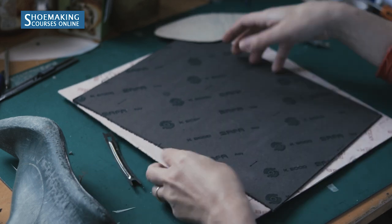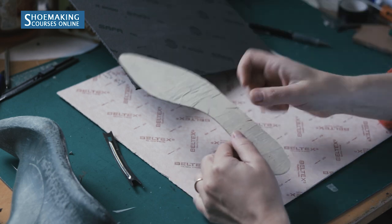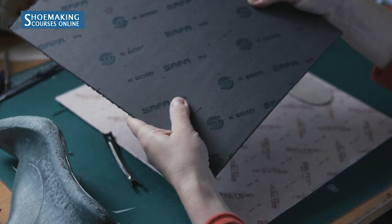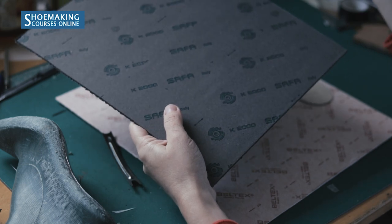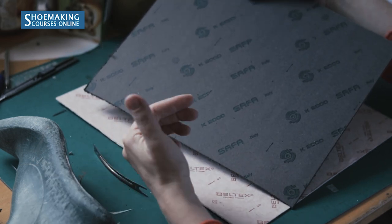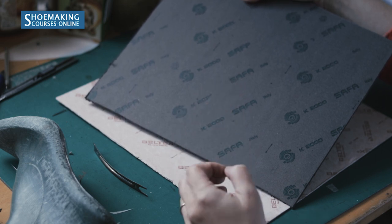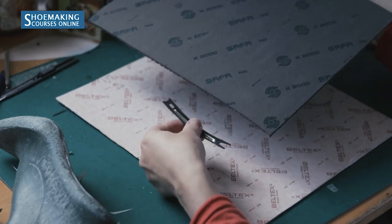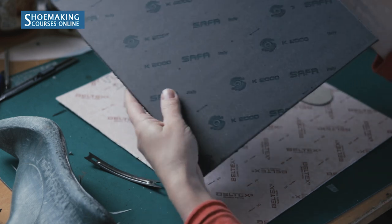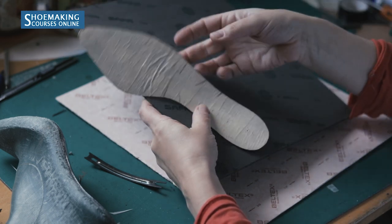You will cut two parts of the insole. The first one from the Texon board, and to cut this layer you will use the entire insole pattern. The second layer will be from this durable material that gives good support for the arch zone. Together with the steel shank you will have excellent support — this is especially important for shoes with high heels. The second layer is cut from shank board and covers only approximately one half of the insole pattern.